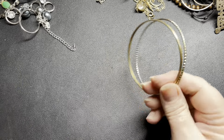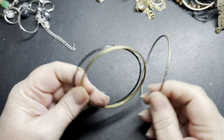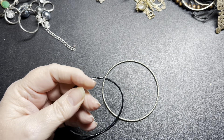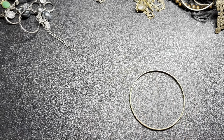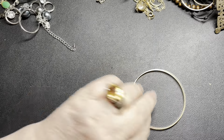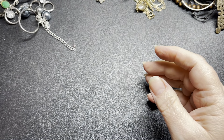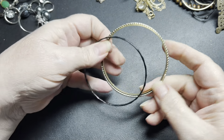Then we have some bangles — this one's really cool. It is not magnetic, but these two are. If anybody wants the three of these, the size is about 8 inches. I'm just going to say a dollar for all three.